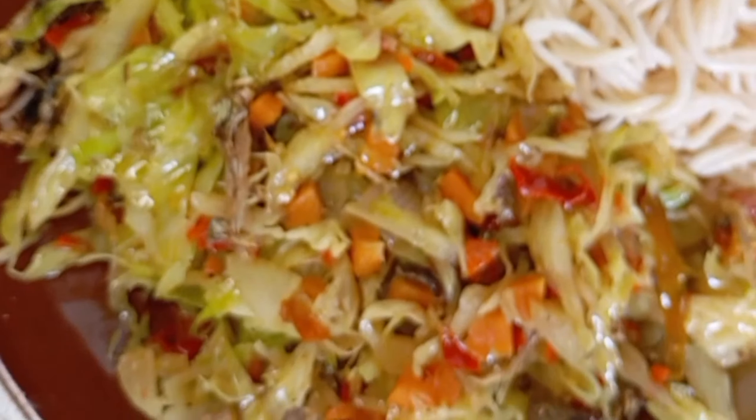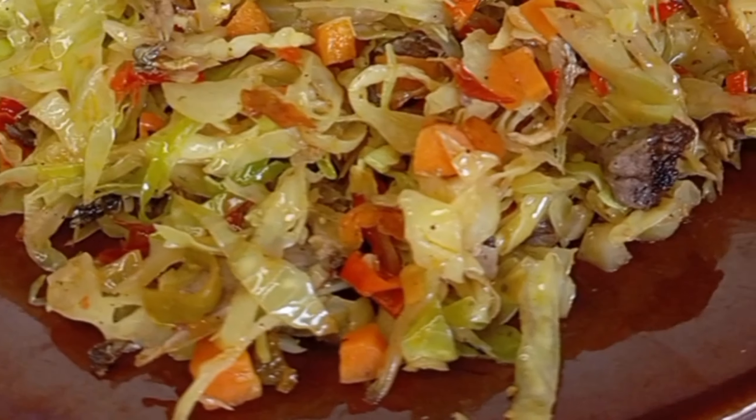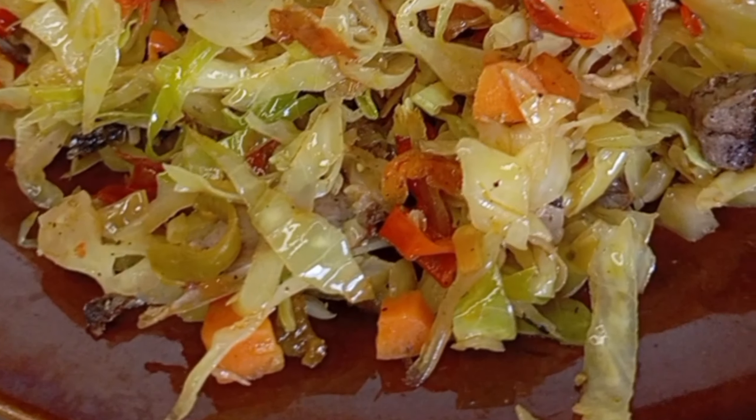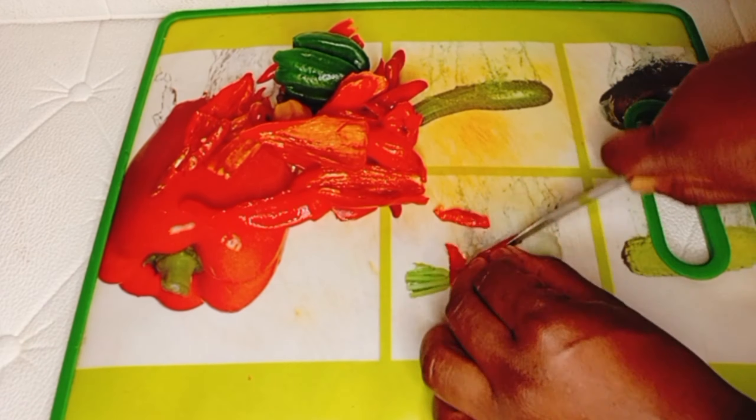Hi guys, welcome back to my channel! On today's video, we are going to be making a healthy and delicious cabbage sauce that is perfect for supporting weight loss. Let's go guys!